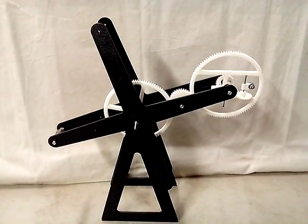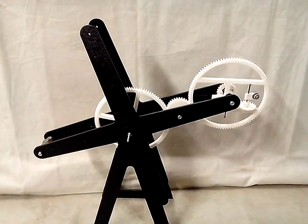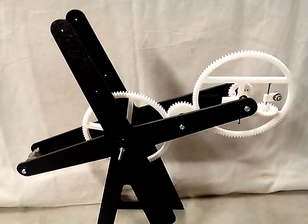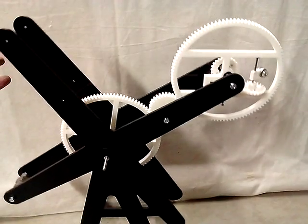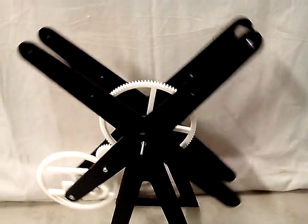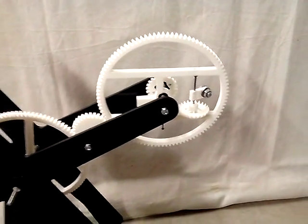Hey everyone, this is Dan. I wanted to show you my perpetual motion machine, why I thought it would work, and why it really doesn't work. The concept is really just a wheel that is going to be sort of off balance and always heavier on one end than on the other.